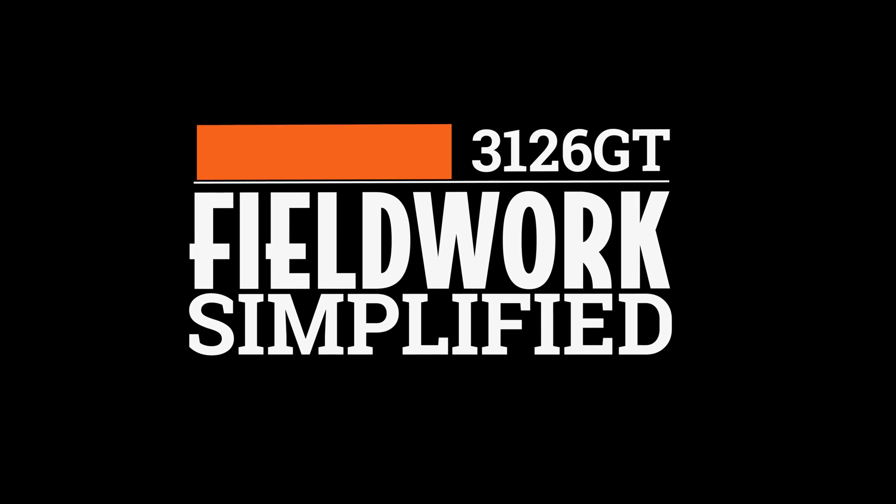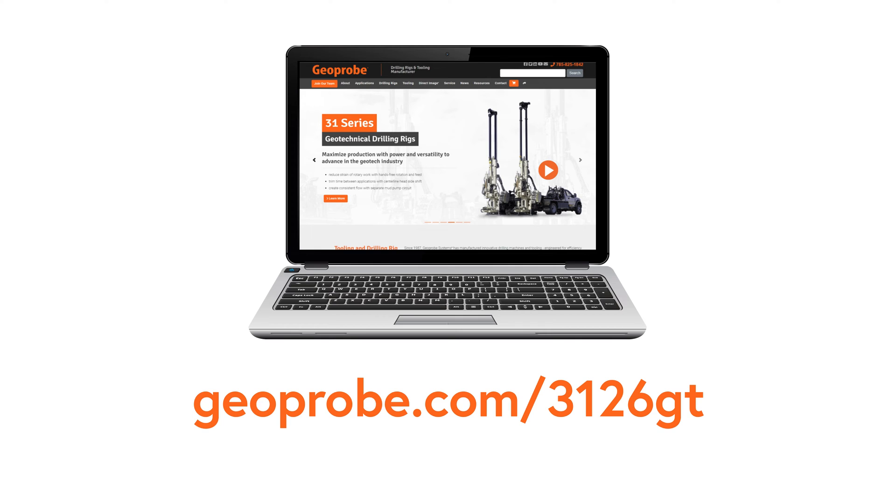For more information, visit our website at geoprobe.com/3126GT or call us at 785-825-1842.